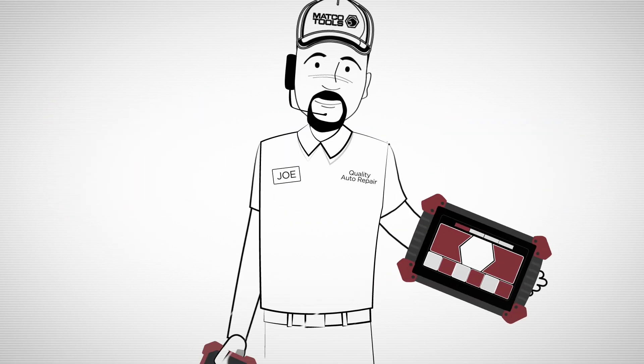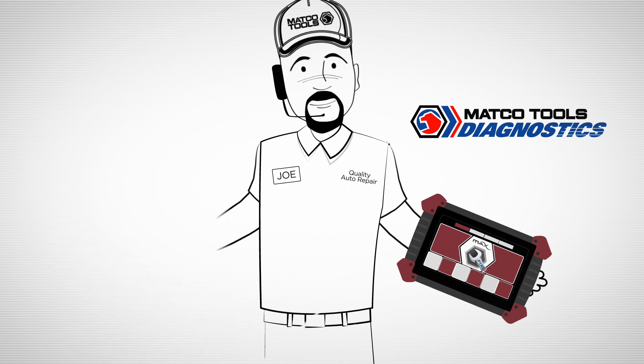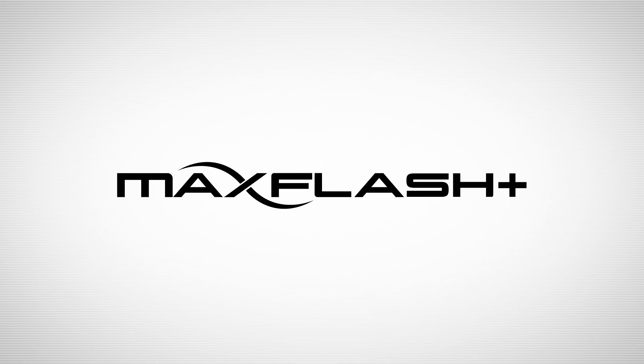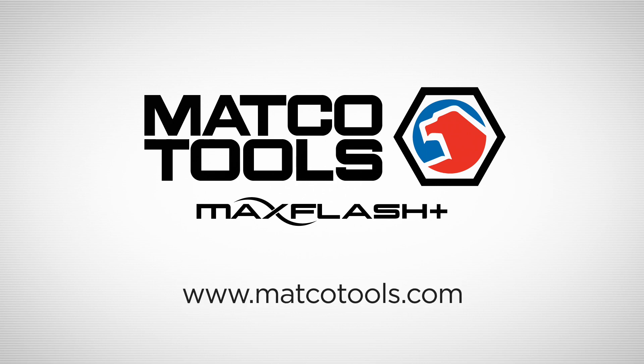You can now use your Maximus Scan tool to diagnose the problem, identify the repair procedure using Maximus Fix, and complete the job with the Maximus Flash Plus. Maximus Flash Plus from Matco Tools — your all-new OE flashing solution. Find out more at matcotools.com.